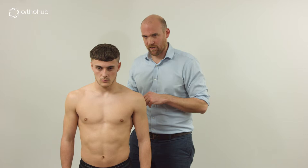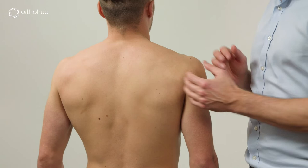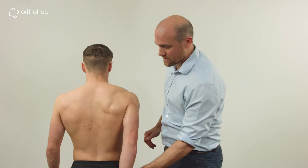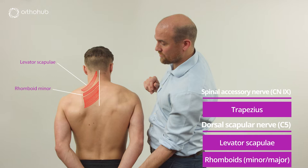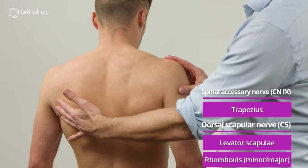We then move to the dorsal scapular nerve, examined from the back. Asking Louis to bring his shoulder blades back together, we have a clear view of trapezius — a wonderful triangular muscle. Asking Louis to bring his arms back and push away, we see trapezial function clearly. Pulling the hands towards the back reveals the dorsal scapular territory: levator scapulae, rhomboid minor, and rhomboid major.